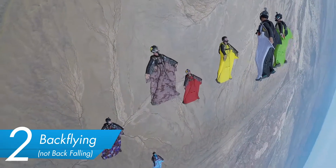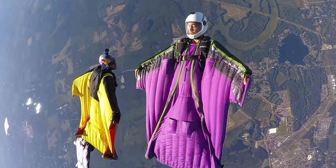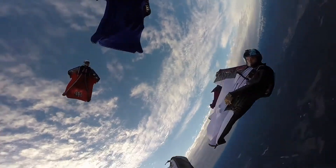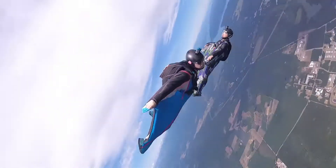Solid backfly. As we saw in the how-to backfly video, flying on our backs is really fun if we can maintain our speed and glide. You're not just flopping around like a fish on your back — you're carving it, you're turning it, you're still flying it.